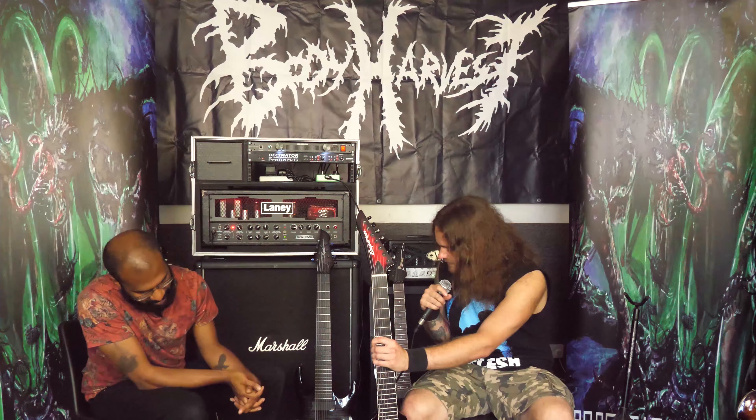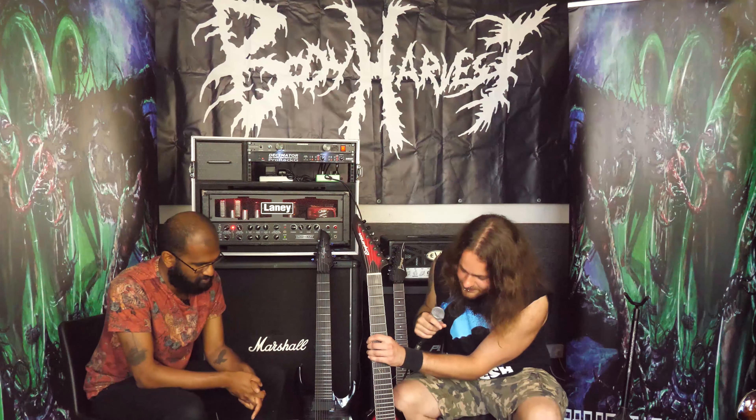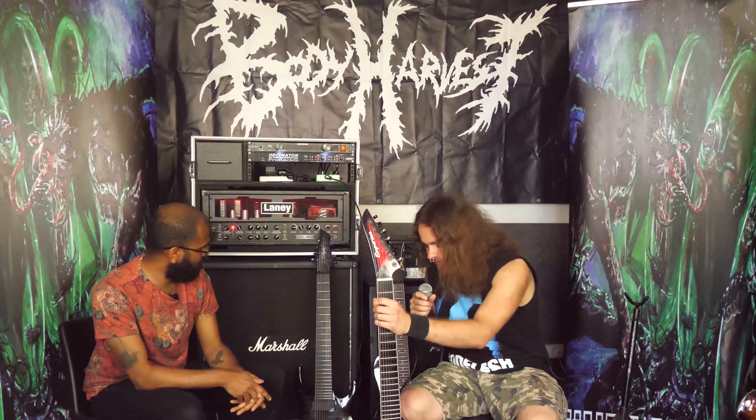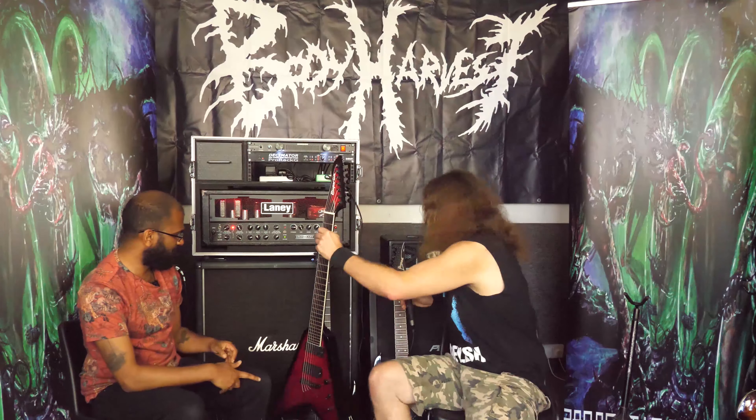It looks like a killer piece of kit, man. With that kind of shape it must sound good. Sure.